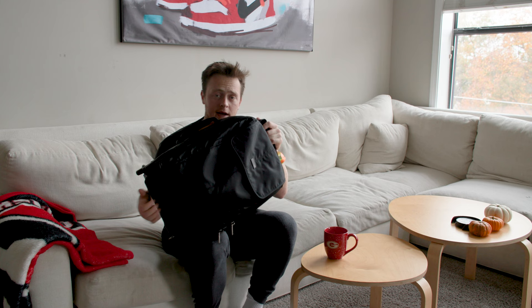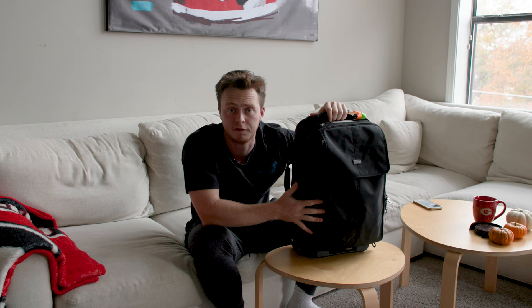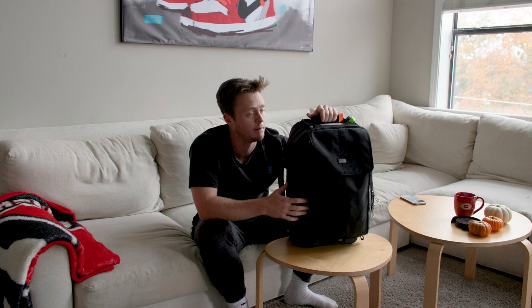This is the new bag. We've been using this for about 10 months now. This is a Think Tank — I believe it's the Airport Advantage. It has two wheels and a little handle for rolling. Great in the airport and it can fit in the carry-on luggage space. I needed a better bag that fit more stuff and was kind of malleable, and this thing does just the job. I kind of like it being compact.